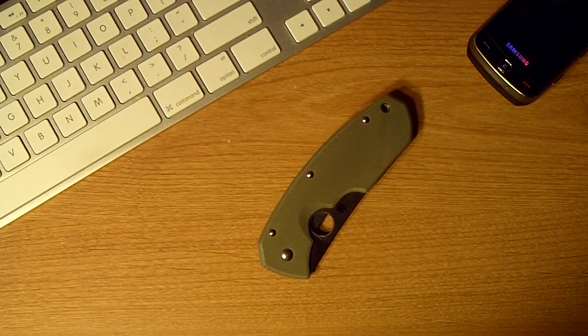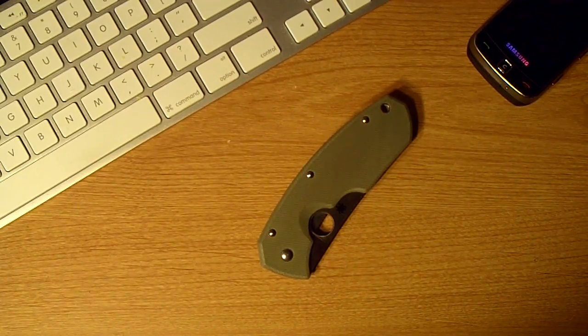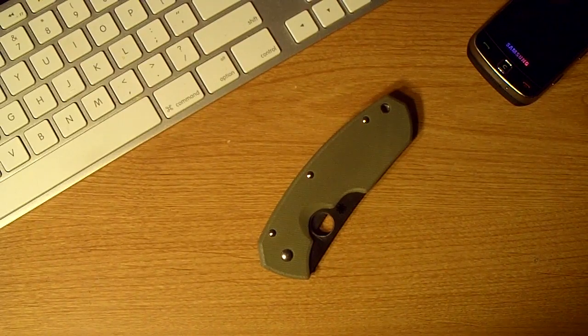Hey guys, another knife review. This is not one that I thought I was going to be doing, but I got distracted, got this one in and I'm going to do this one first. The account update that I did with the Busy and the Swamp Rats, this is going to have to wait. I'm sorry. But I got this one in, and I actually got another one that I want to do before them as well.